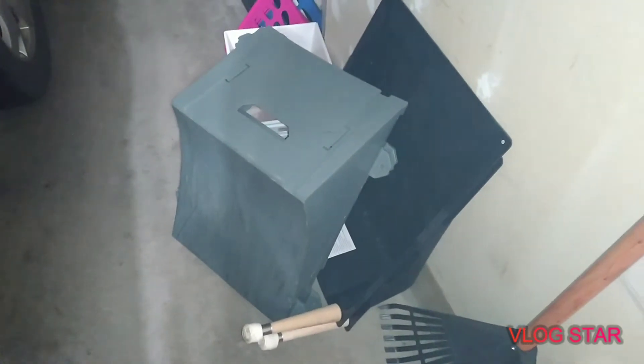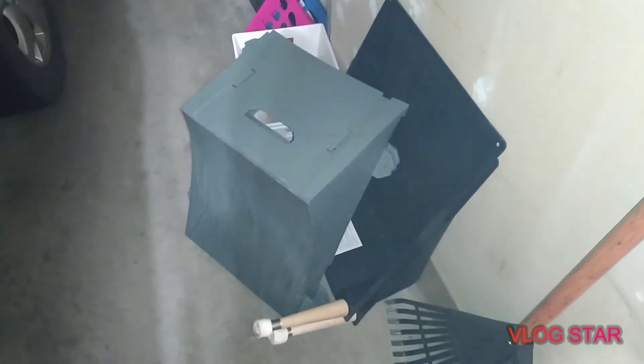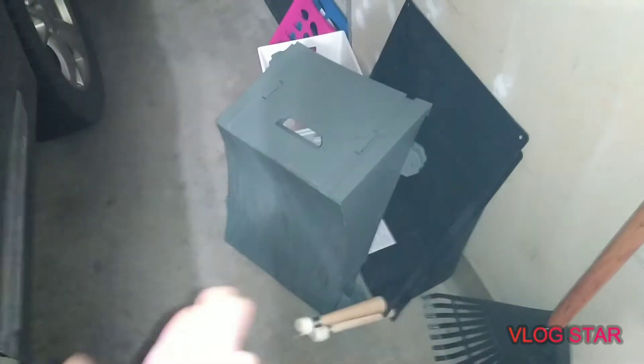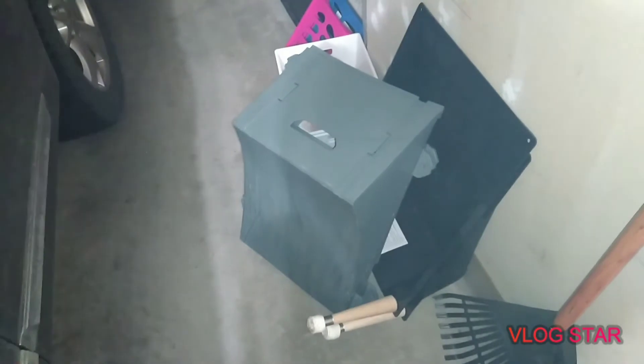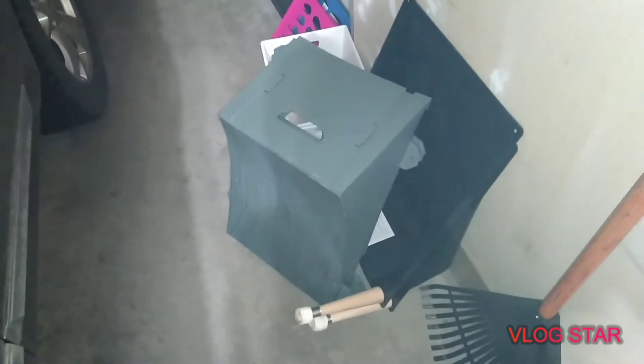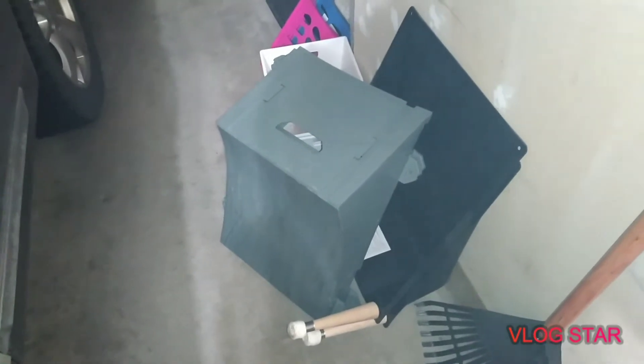Hi everybody. Since everyone is posting up ramps nowadays, I might just post and show my ramp — what I got. Yeah, that's it. It's not something really important, but hey, why not.